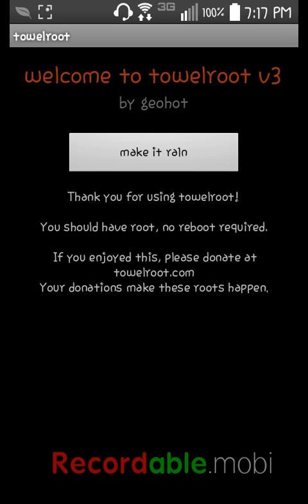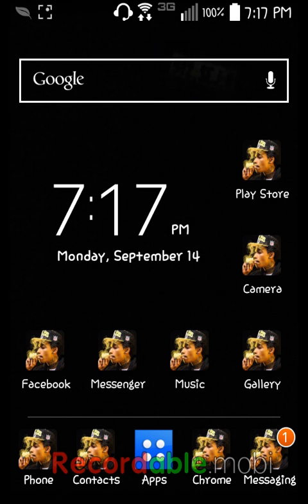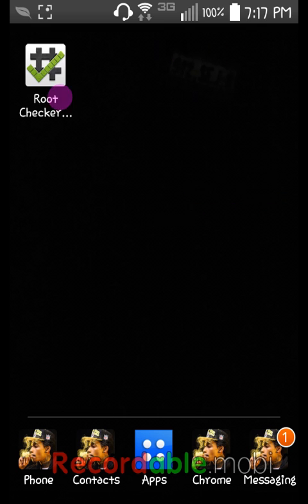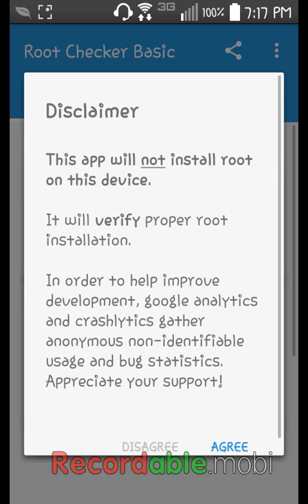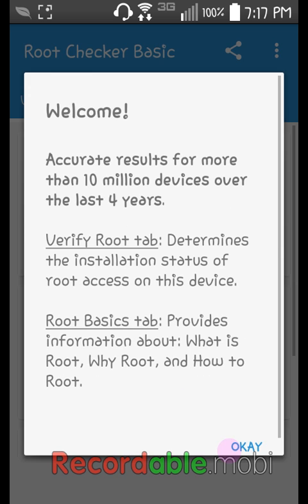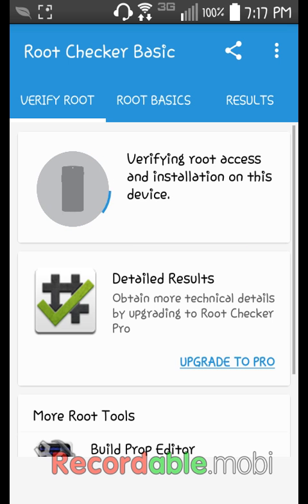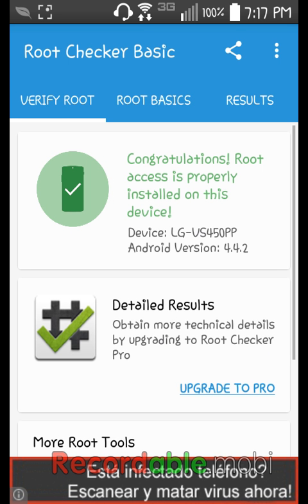As you can see, it says 'Thank you for using Towel Root, you should have root now, no reboot required.' If you want to verify it, go into the Root Checker app we downloaded. Press 'Verify Root' — it says 'Congratulations, root access is properly installed on this device.'